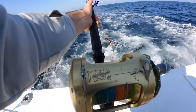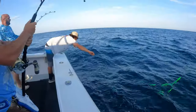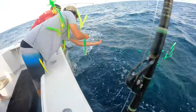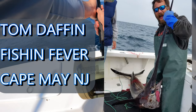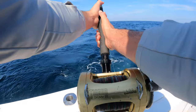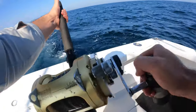Those of you that watch the show regularly will see a couple of familiar faces here. Here's JR double fisting some giant tuna into the boat — some of the best fishing boat mating you'll see. And of course, Captain Tom Daffin of Fishing Fever out of Cape Bay, New Jersey, a good friend of mine. I've shortened this fight down a little bit — this fish took about 25 minutes or so to get back to the boat.